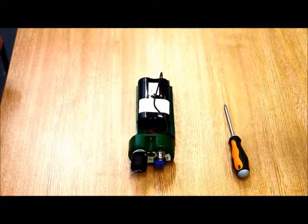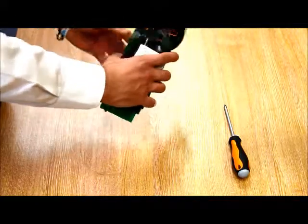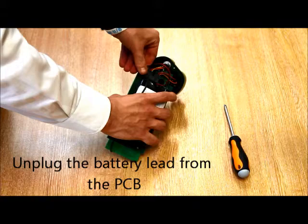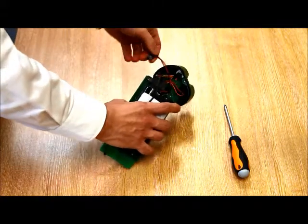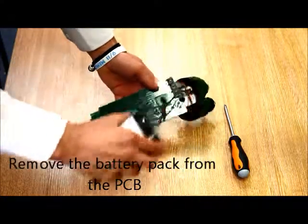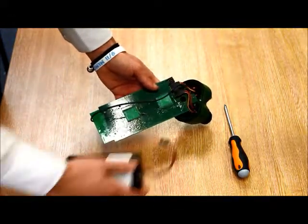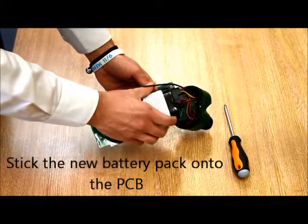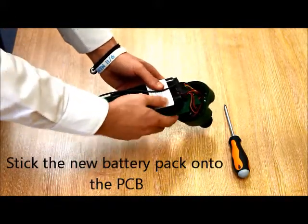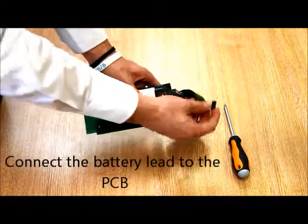Now we're ready to fit the new battery pack. First of all we'll remove the old battery pack — unclip the three pin plug from the end of the PCB and gently remove the battery pack. The new battery pack is adhered to the PCB via two industrial Velcro pads, and reattach the flying lead back to the PCB.